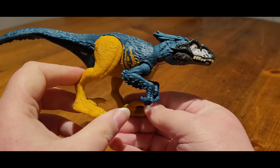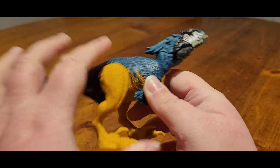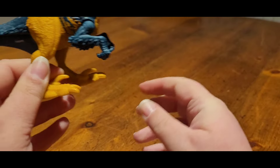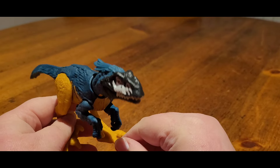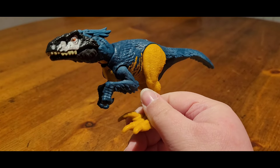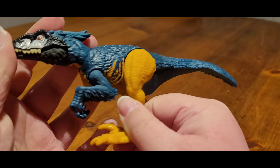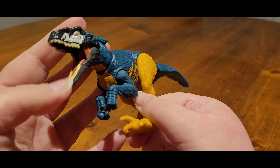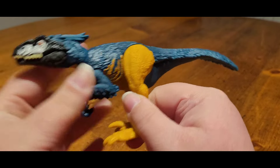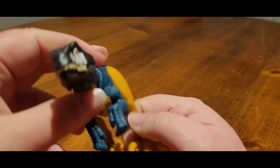When I saw the initial promo shots and digital renders I was not keen on the color scheme, but it's grown on me because this is like a blue and yellow macaw color scheme. The fact that they've used a real animal for the color scheme on this is pretty cool.